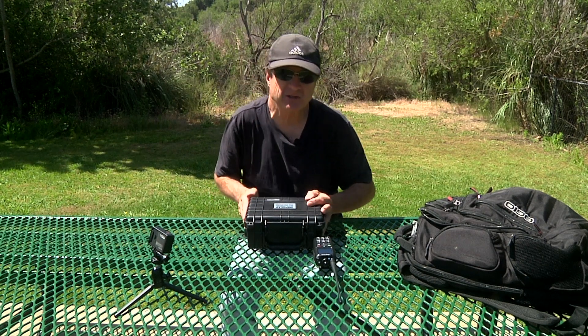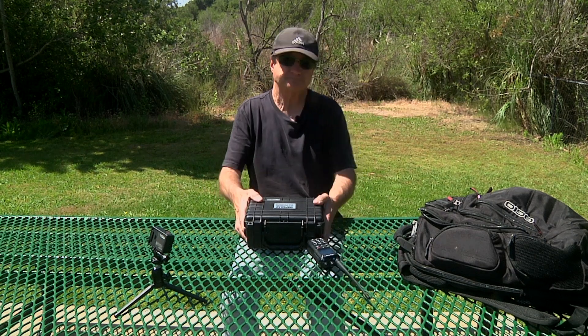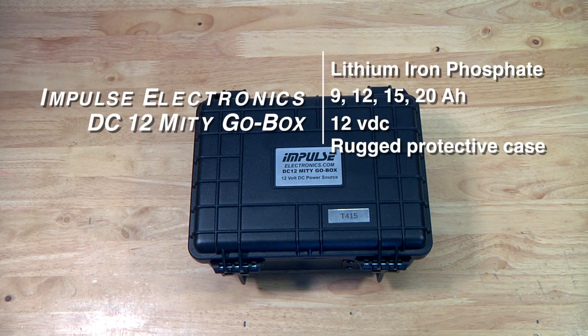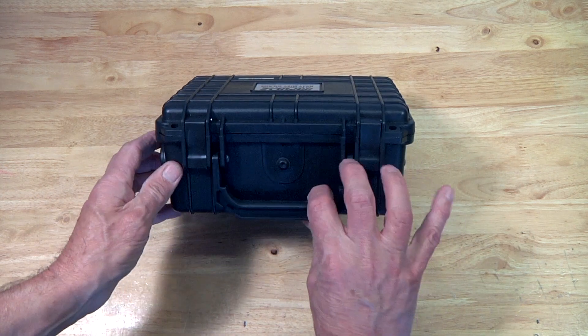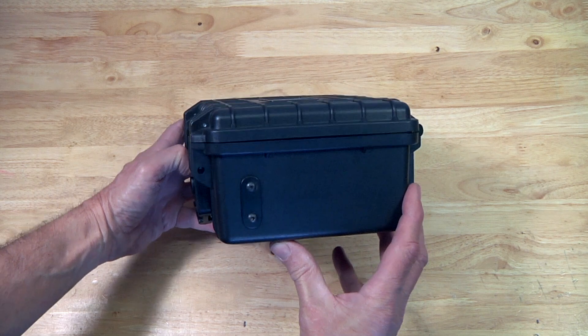Let's go inside, take a look at it, and then come back outside and actually try it out. The Impulse Electronics DC-12 Mighty Go Box is a lithium iron phosphate battery that comes in a case, and the battery comes in four sizes: 9, 12, 15, or 20 amp hour. The rugged outer case has a handle and three electrical power connector ports on the side.